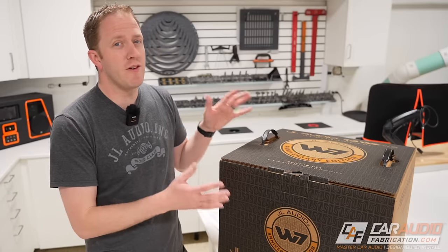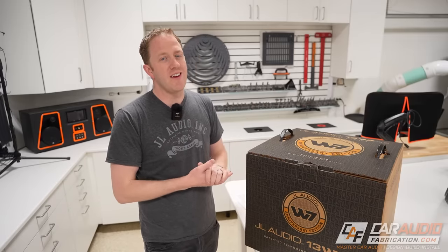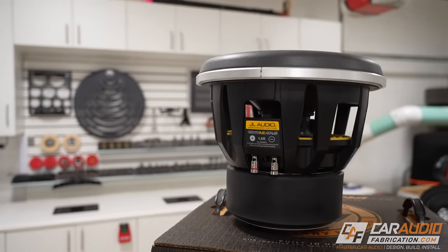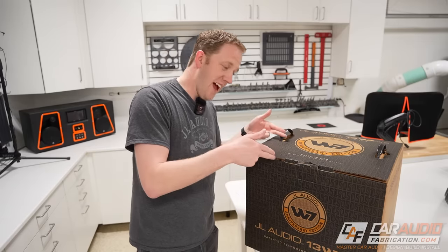The original version of the W7 was released in 2001, so here we are 22 years later and the W7 is still highly regarded as one of the best subwoofers available. But why is that? What makes the W7 unique, and how do I plan to use this subwoofer I've always wanted to own in an upcoming project? Let's dive on in.